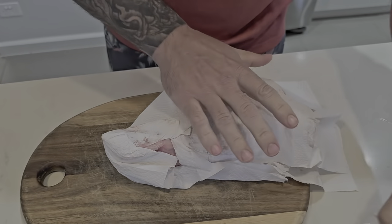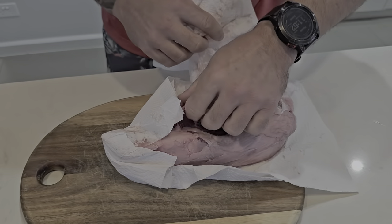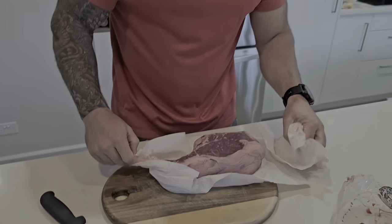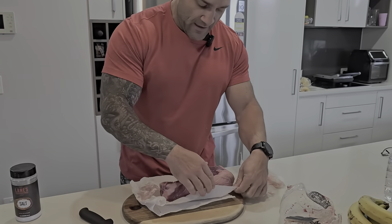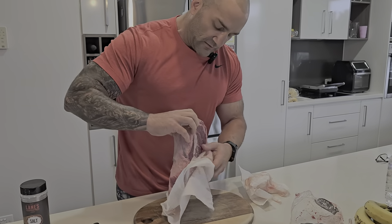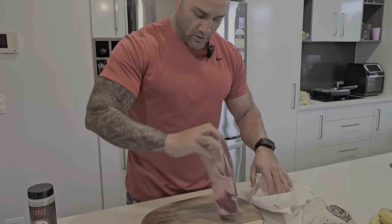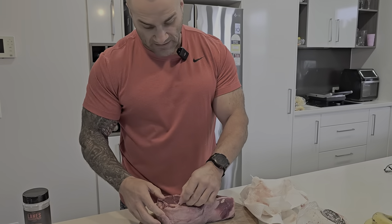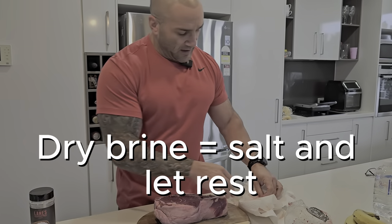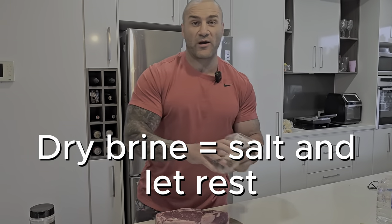We're going to put the salt on it for 24 hours, and that way the salt will penetrate all the way through the meat, which is going to be fantastic. The salt will initially draw out a bit of moisture, but then the moisture will mix with the salt and evenly disperse through the meat, and at the same time it's going to make it a bit more tender. Dry brining just means you're putting salt on it and leaving it for a period — for a thick cut of meat like this, I'll do it for 24 hours.